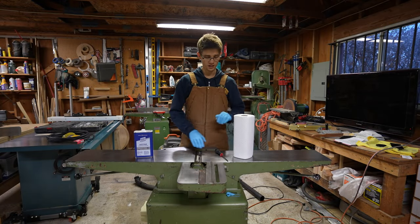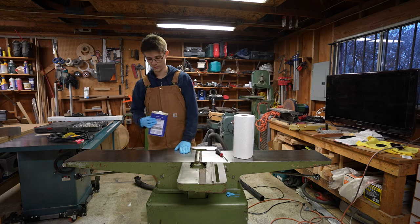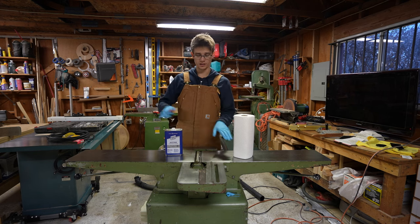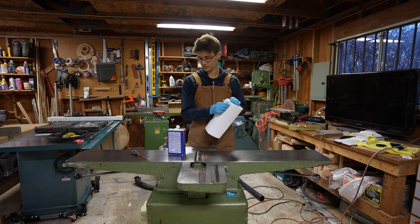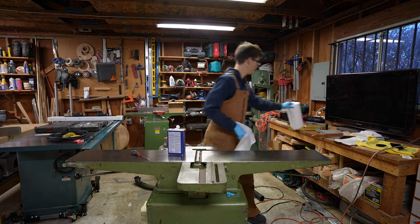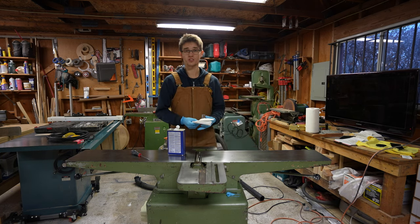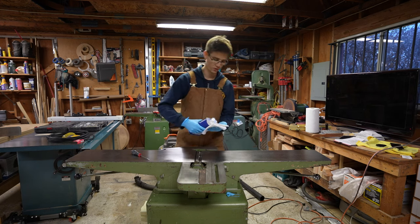All right, so we got this all sanded down and cleaned up, all the rust is removed, everything is nice and smooth and even. So now we're going to go ahead and get it cleaned off and ready to finish. To do that we're going to use acetone, but you could use whatever solvent you like. The main reason I'm using acetone here is that since it evaporates nearly instantly, I don't have to sit here and wait for this to dry off before I can move forward.